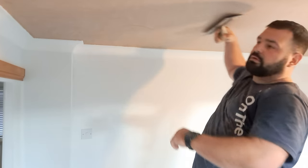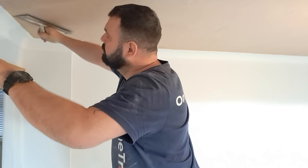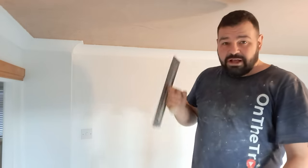Whilst the K-rend is setting, we've nipped off around the corner to do another job — and this is helping pay for the lost day that we've encountered. Whilst we're waiting for the K-rend to go off, we came and skimmed some Artex ceilings. There's this one and that one — these are pretty much finished now. Quick clean up and then we'll go back and scrape the render.